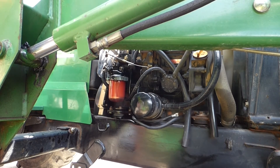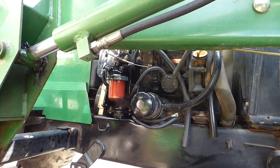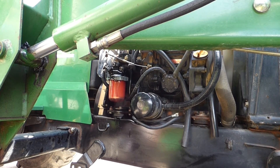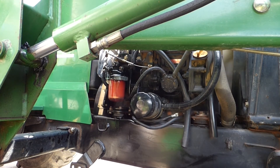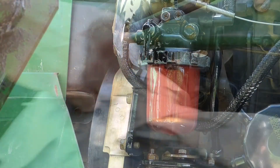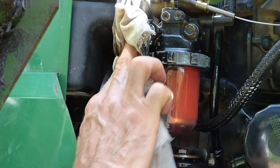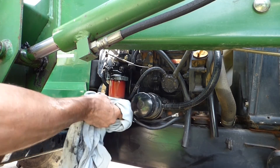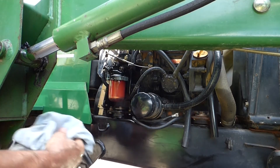There we go. And that's all there is to changing the fuel filter. If this video was a help to you, give it a thumbs up.